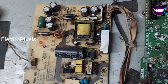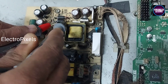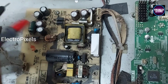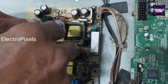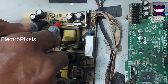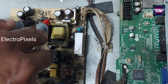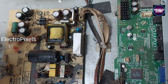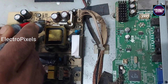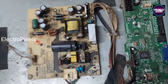Now we put all the screws back. Once again, before turning on the TV, let us check that the shorting is removed or not. Here you can see the shorting is completely removed — it shows buzzer sound only in one direction. If the buzzer sound repeats in both directions in continuity mode on the multimeter, this means one of the diodes is short. Now the shorting is removed.